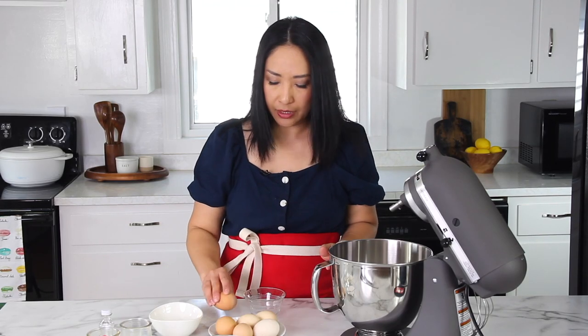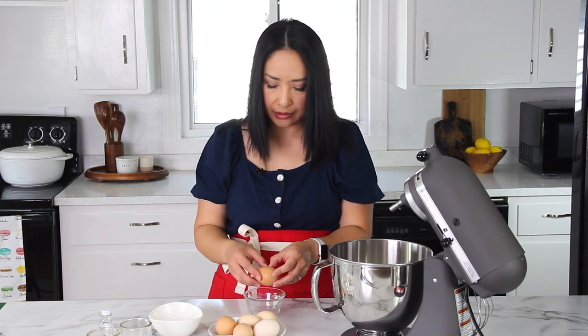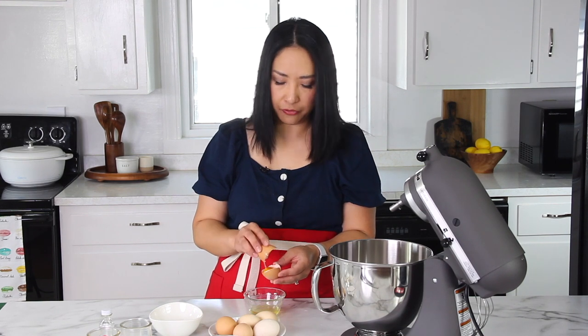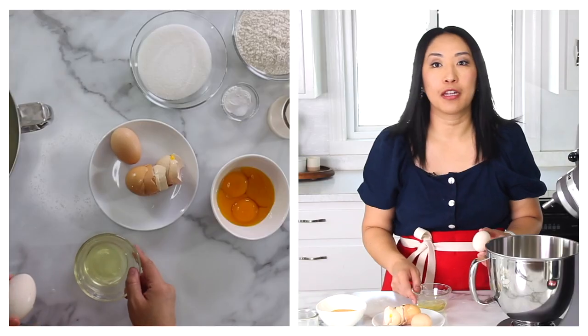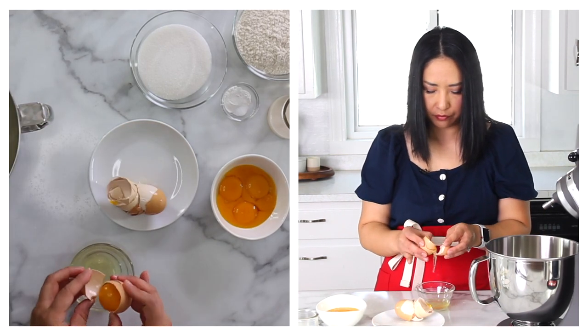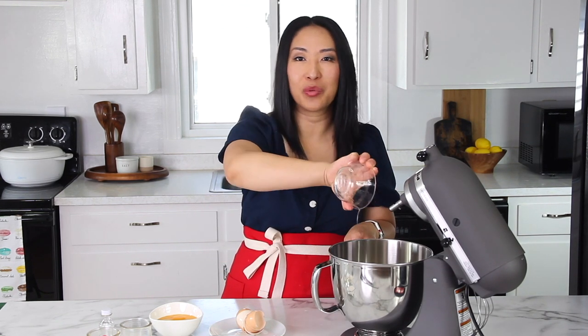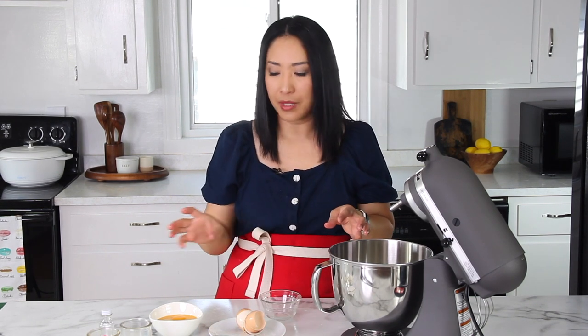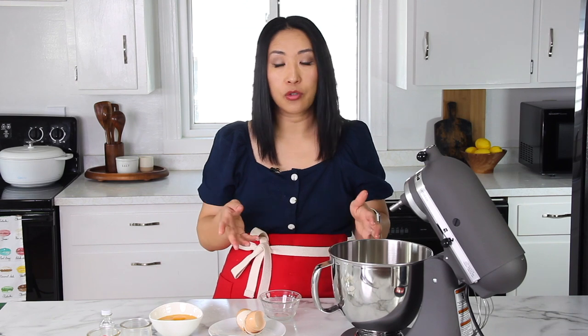First, we'll need to separate the egg whites and egg yolks. It's very similar to my sponge cake recipe but with a few additional ingredients. Be careful not to include any egg yolks into your whites. It's easier to separate your eggs while they're cold. My eggs came to room temperature while I was preparing everything, and it's a little harder — the yolks break really easily. So make sure to crack them and separate them right away out of the fridge.